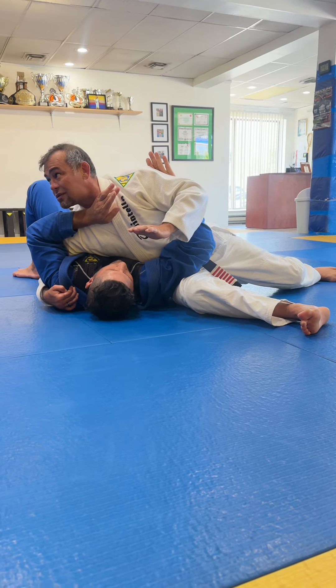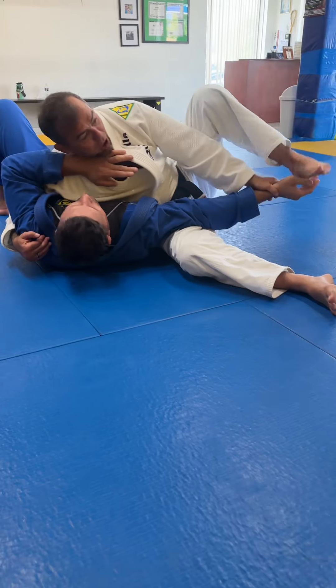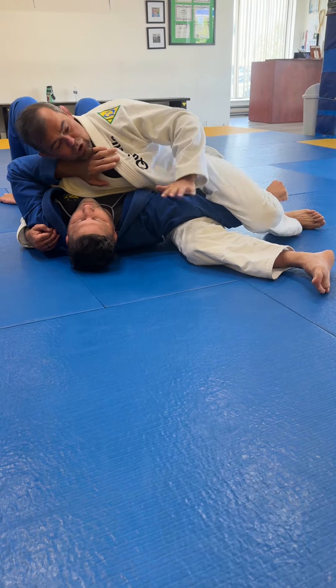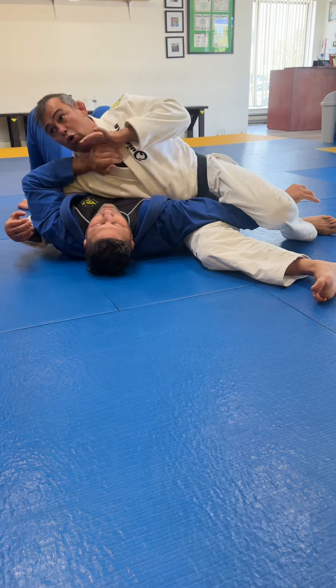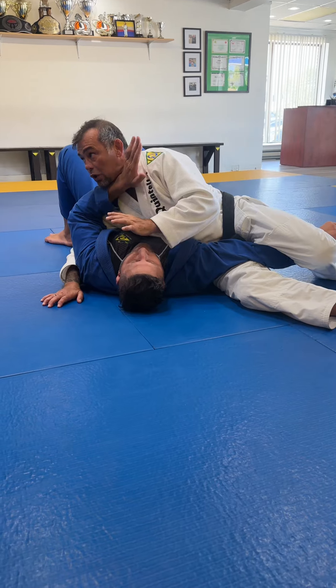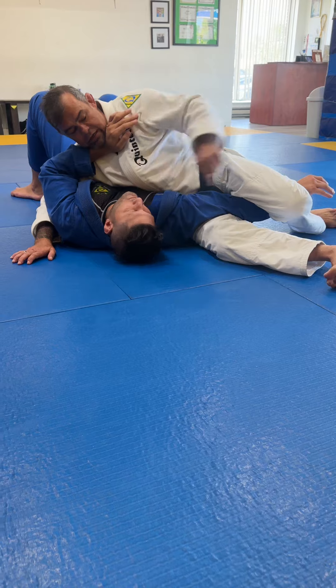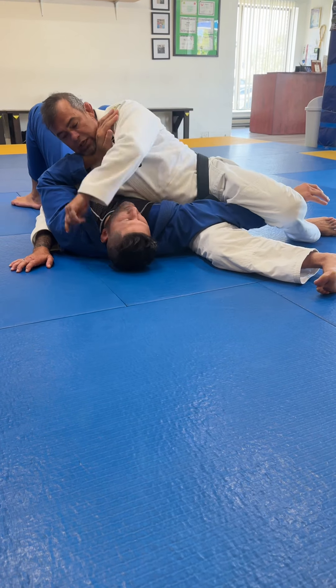Here I have a bunch of attacks. I can go for leg Americana, I can go for arm bar, but I decide to step over his arm and just lock his arm. I could go for Americana here too, but I want a Kimura. So soon I lock his arm, my top leg, I'm gonna pull his head, then my top leg comes over his head.